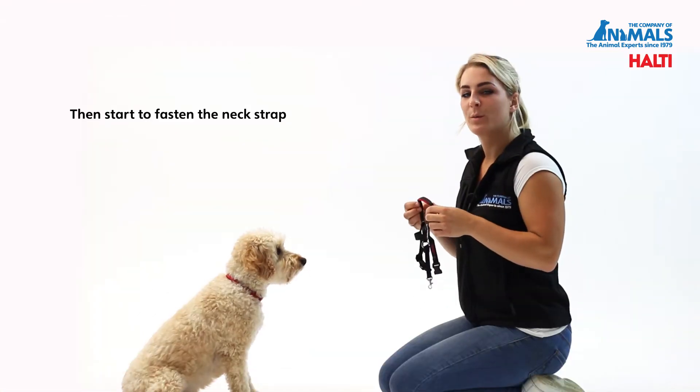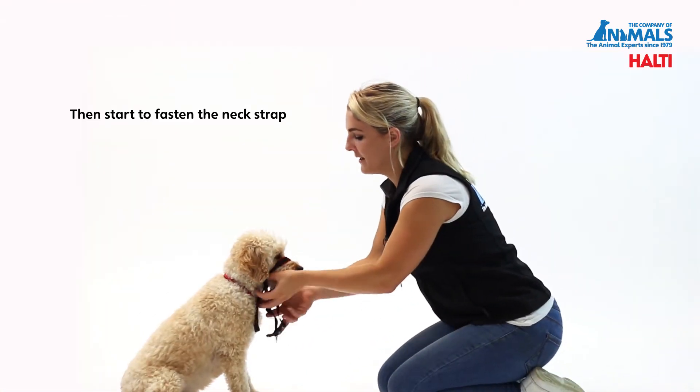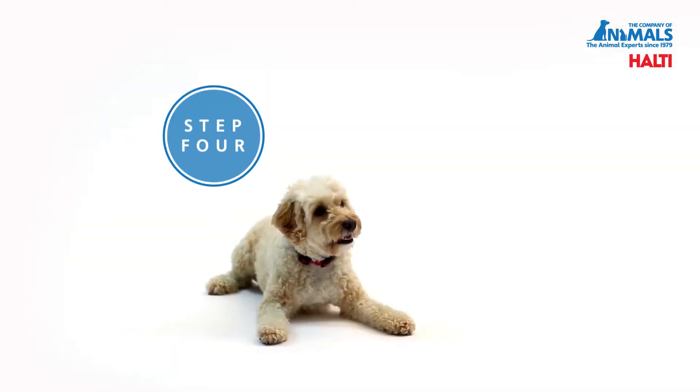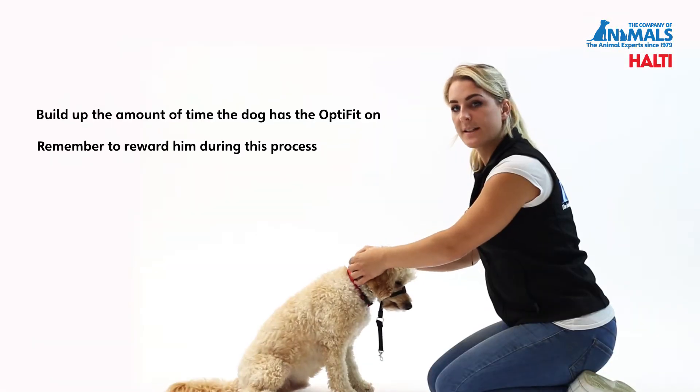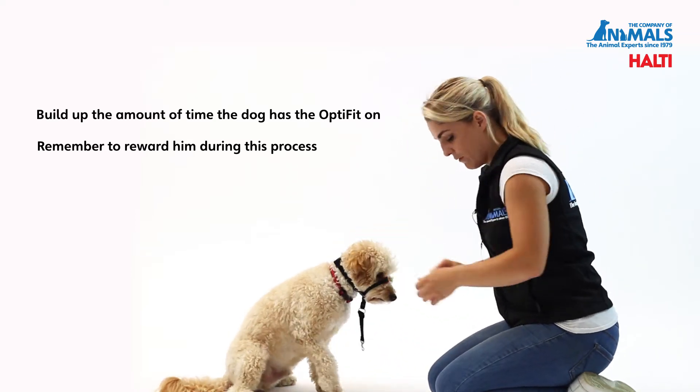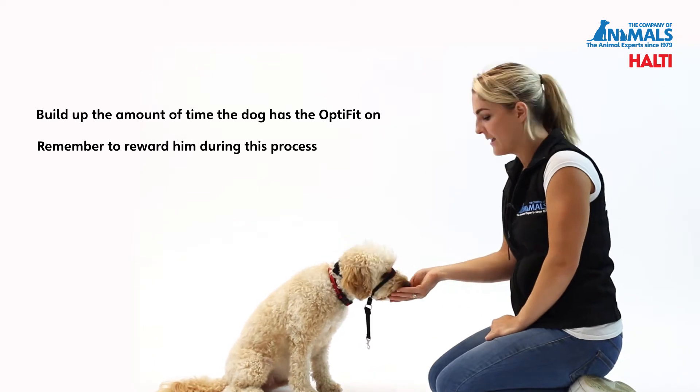Once your dog is comfortable with the noseband, begin to clip the neck strap around the ears. Repeat this process, building up the amount of time that the dog has the head collar on. Remember to reward him during this process.